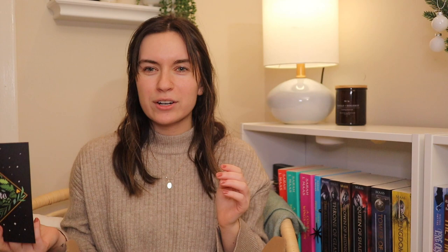This is the December Owlcrate box, and the theme this month is Star-Crossed. So here's my little art print - I haven't even looked at it yet. It's very cute and very botanical, which is interesting because it's winter and you would think all the plants are going away. Everything's gross and dirty and we haven't had any snow yet, so I don't know what's going on with that. We're going to put the spoiler card up here so I can grab it easily.